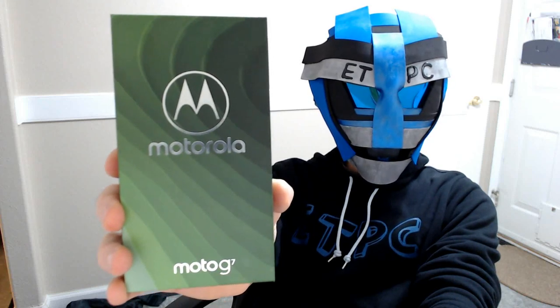Hey friends, welcome to another unboxing. Today we're checking out the Moto G7 by Motorola.